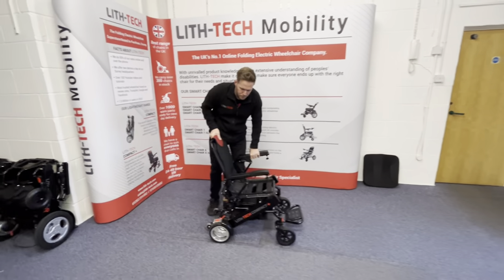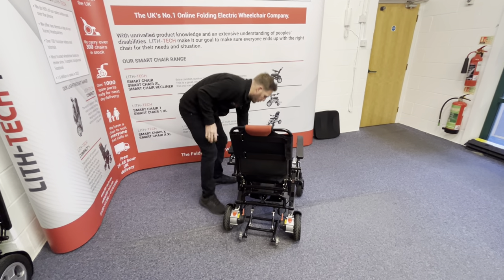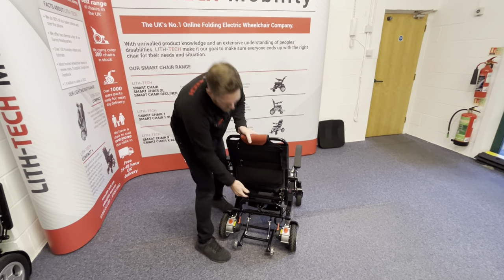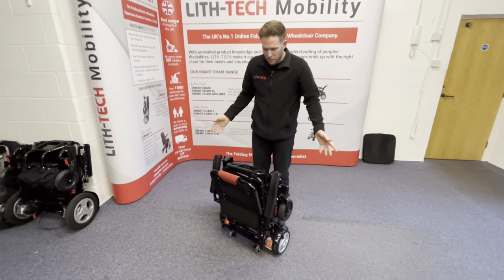To fold this chair, we've got a little bar at the back — let me swing it around a bit. First of all, you're going to line your wheels up so they're facing forward, press down the bar, and then just bring your hands back. That's your folding position.